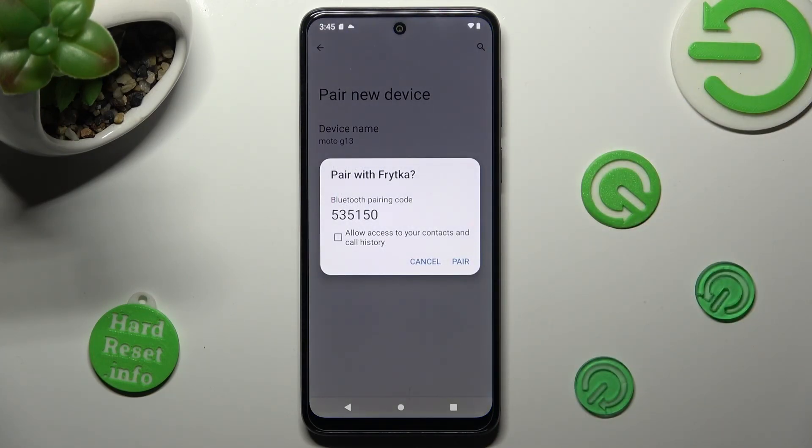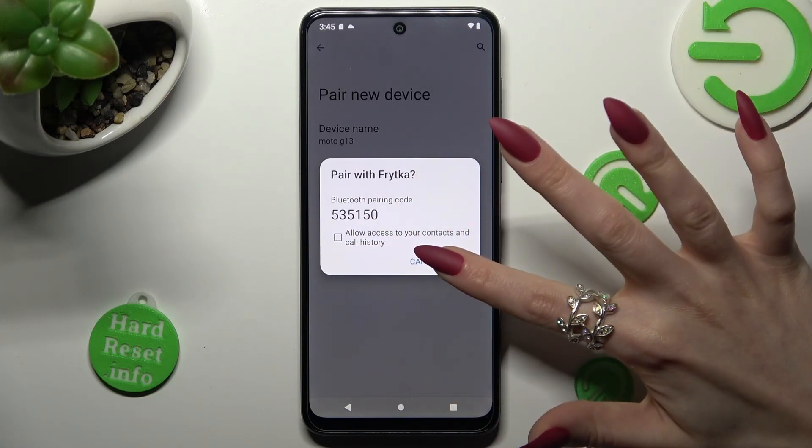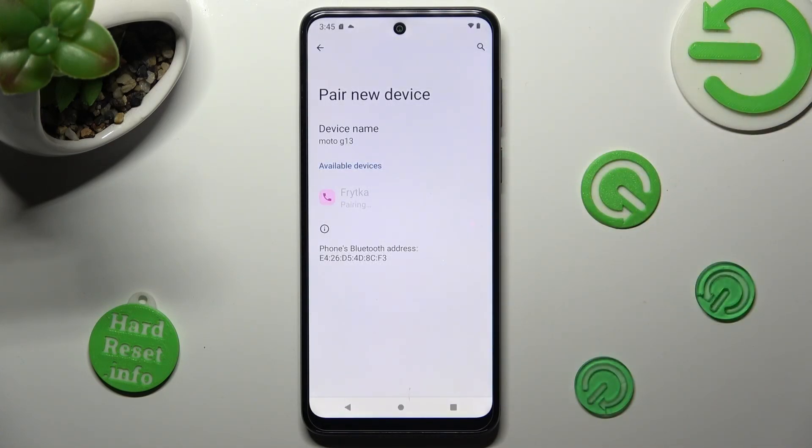In order to connect, select Pair in the popup and wait for the other device to accept your connection request.